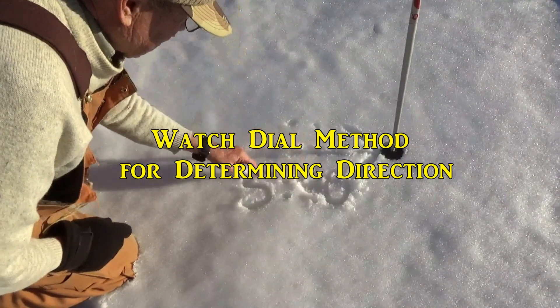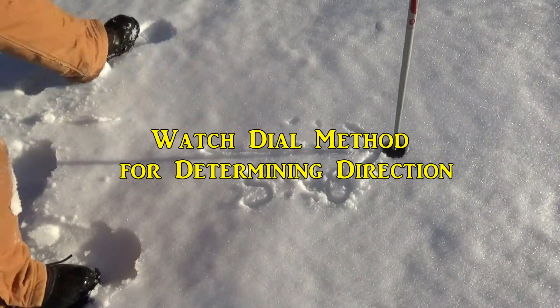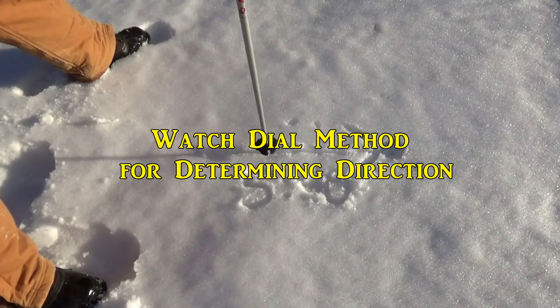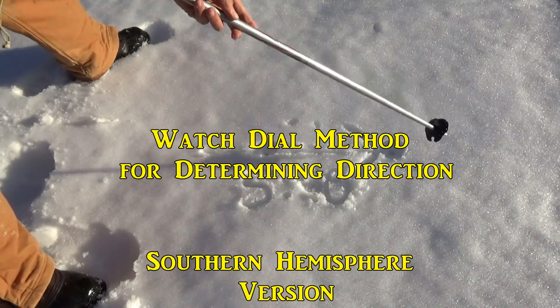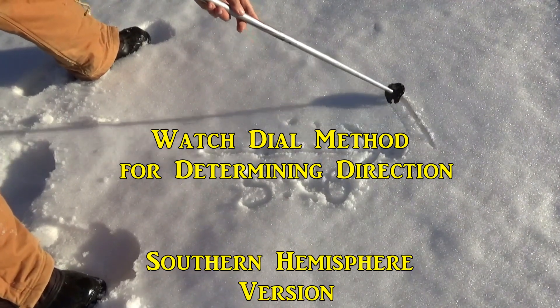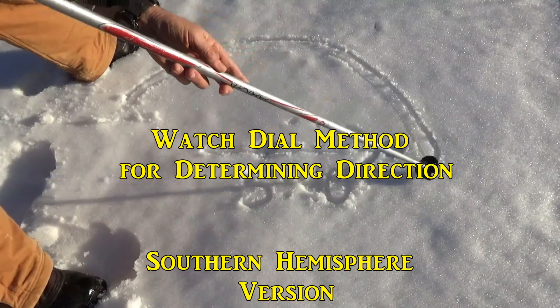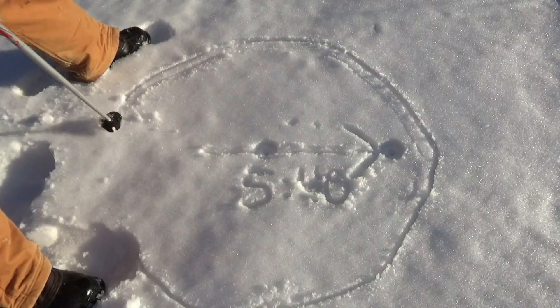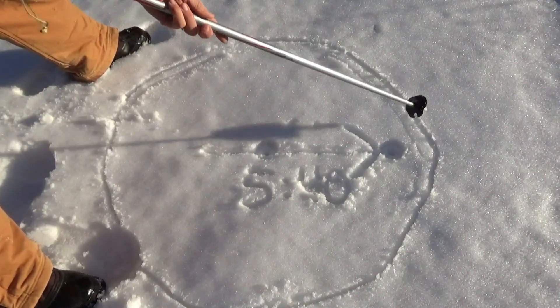In that earlier video, I included a statement at the end that this method only works in the Northern Hemisphere. And that's true for the version I presented there, but there is another variation that does work in the Southern Hemisphere just as well as the other one works in the North. So in this video, I'll explain the simple difference between the two versions and illustrate them using an animation.